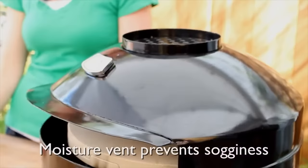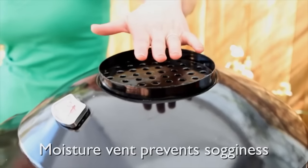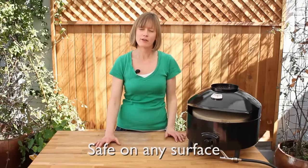So your pizza toppings will get golden and bubbly at the same time the crust is getting nice and crispy. The heat shield is perforated so that any moisture coming off of the pizza will dissipate out of the top of the oven, so there is no risk of any sogginess whatsoever on this pizza.